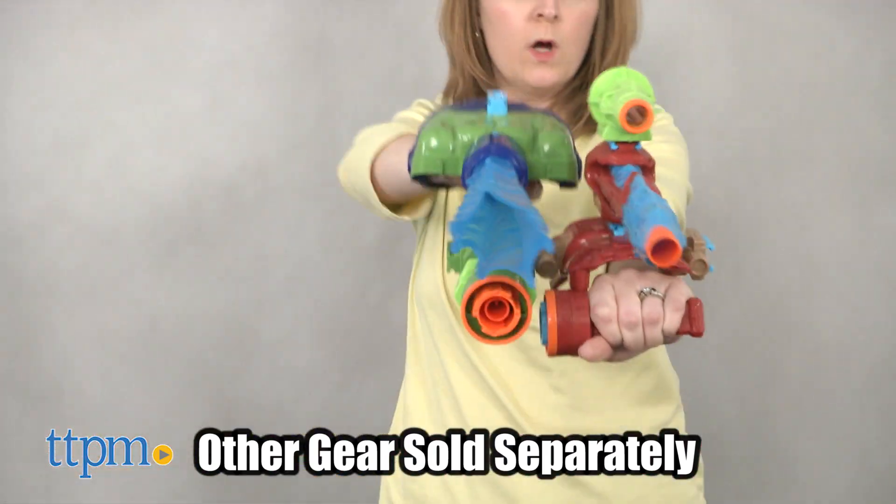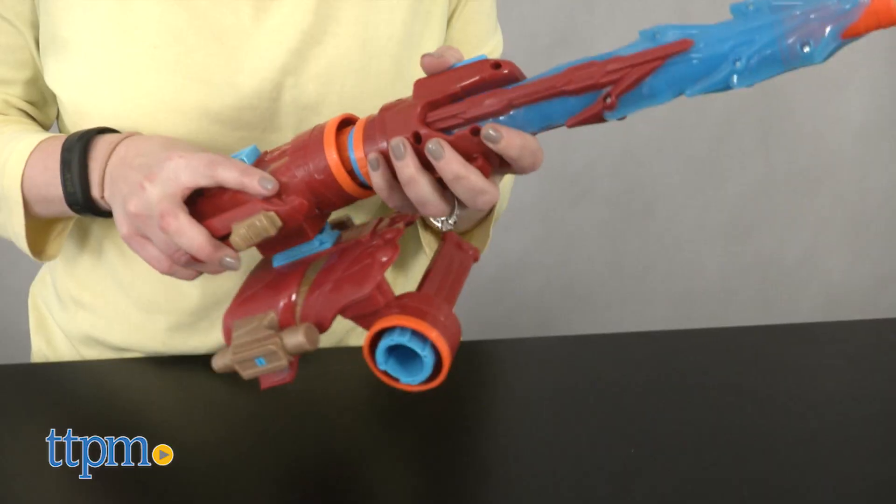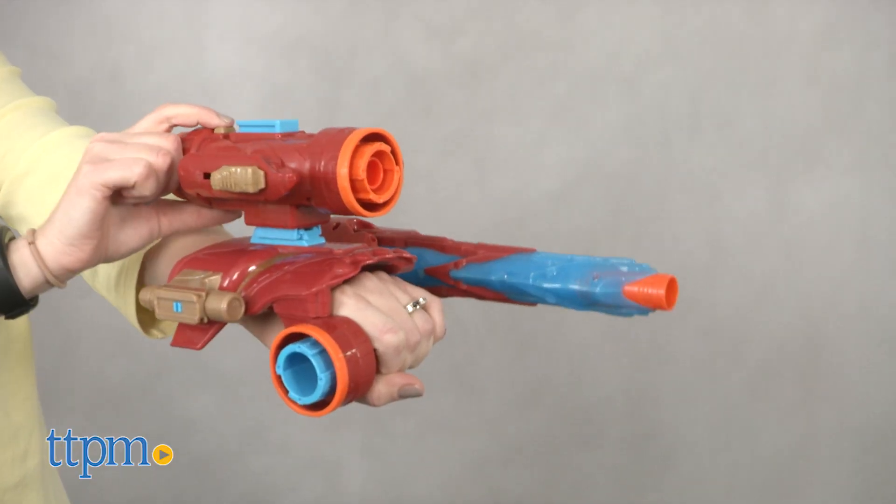If kids like Iron Man and playing with Nerf, we think they'll like this combination of roleplay toy and Nerf blaster. It doesn't blast the darts very far, but for younger kids ages 5 and up, it's going to be more about the customization and the pretend play.